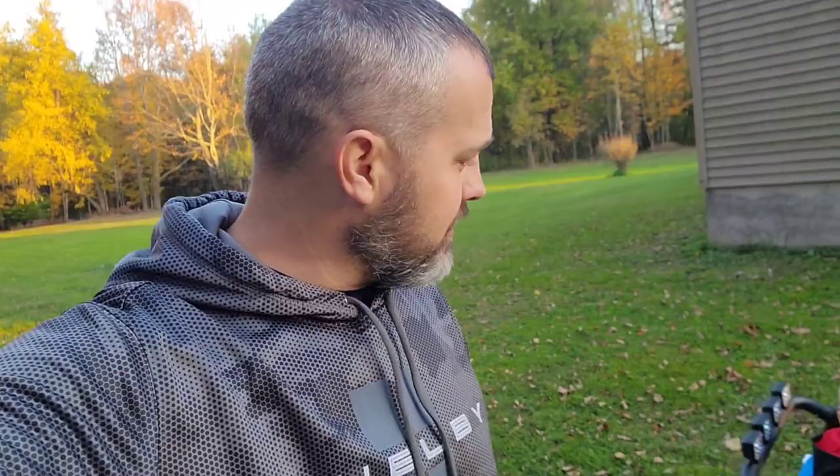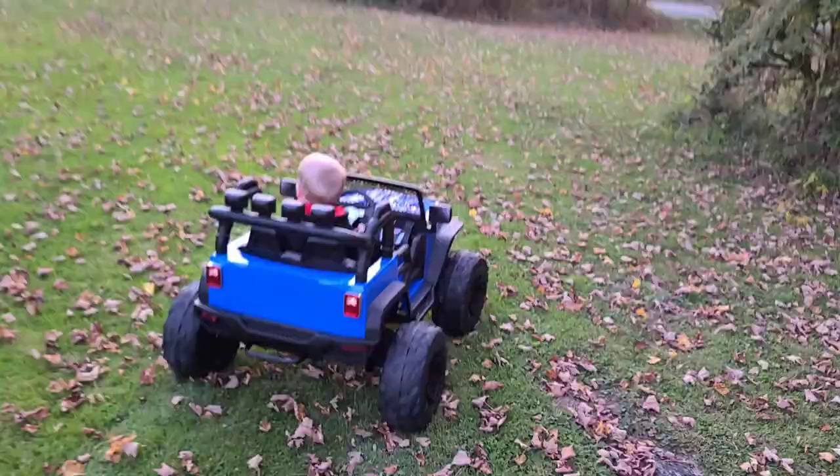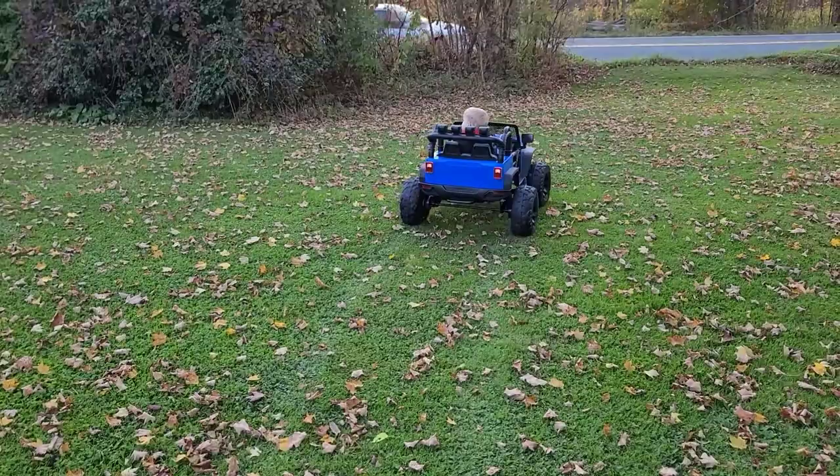Another thing I don't like about this thing is the return to center. There's no way to adjust the return to center, which means that when the child or the parent lets go of the steering wheel — or the parent lets go of the steering wheel with the remote — it automatically returns to center. It's sort of like a safety feature, almost like an RC car. But this thing doesn't always drive straight because the return to center isn't straight. It's not a huge deal, but it's a little annoying. After about 60–70 feet, it starts to go to the right. I'm turning here with the remote, now it's centered, and you'll see he is turning to the right automatically because the car takes him to the right.